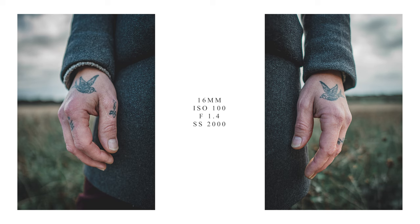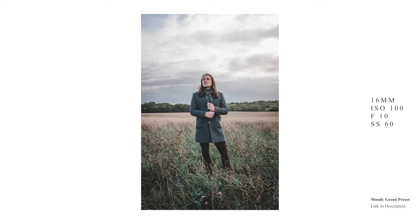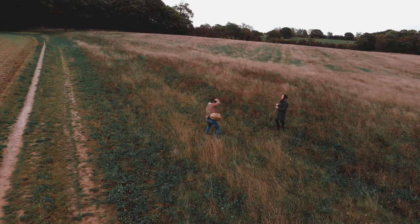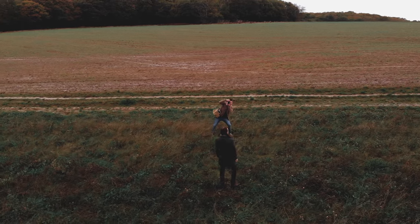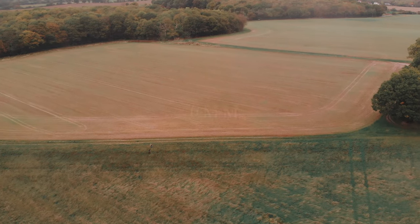As much as I have a bit of a weakness for shooting everything at f/1.4, I've taken a couple of these shots at smaller apertures like f/10 and f/11, just so you guys can get a bit of an idea of the bokeh comparison between the different apertures.